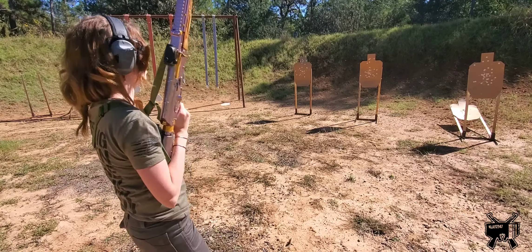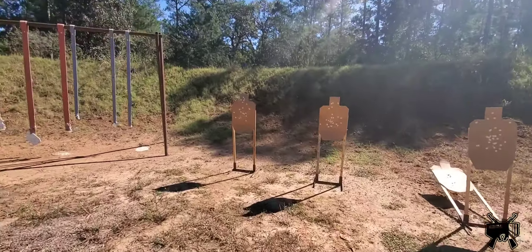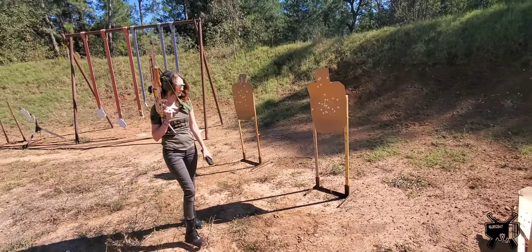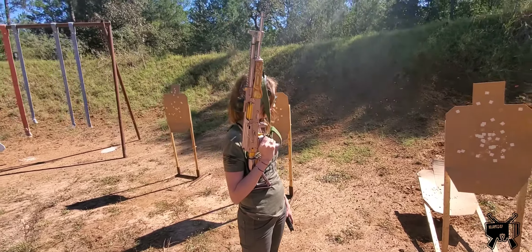At this point I would call range cold and we would walk down range — this is when they start to score her. They'll check her targets. At this point you can walk the stage, your gun can stay up in the air, you can check how you did, or you can go back to the bleachers if maybe you bombed.